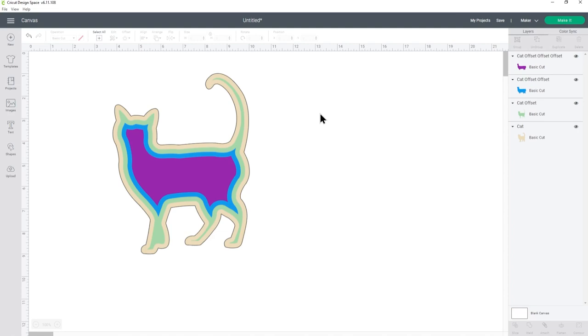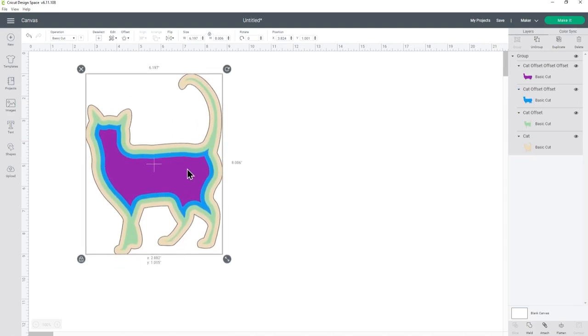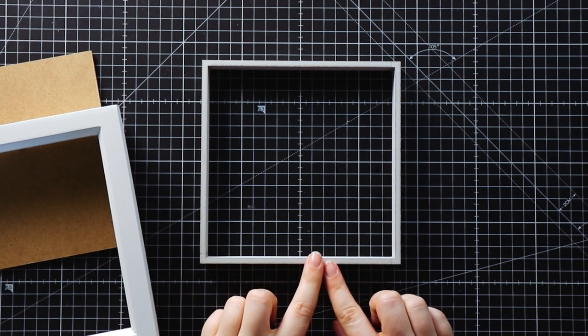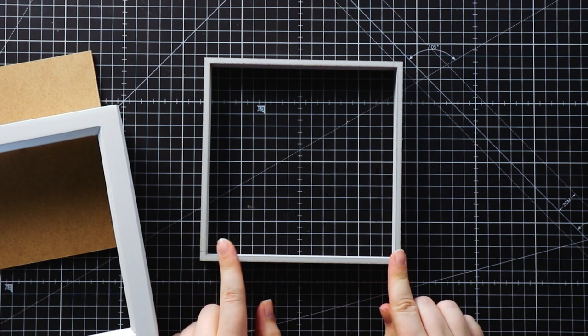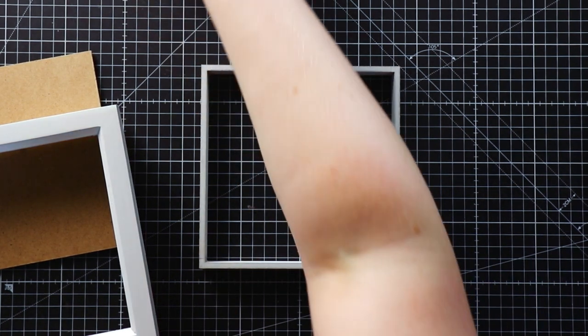Now we need to select everything by pressing select all, and then over at the top of the layers panel press group. This has grouped all the layers together so they can now be moved about as one. Next, we need to make the square. First things first, measure your shadow box. You will need to measure the spacer which comes inside your frame to know how big to make your squares in Design Space.